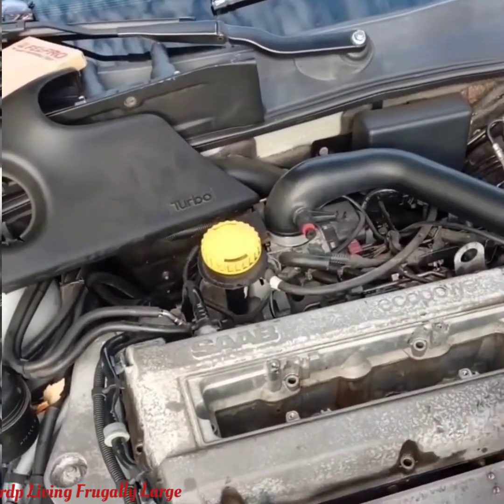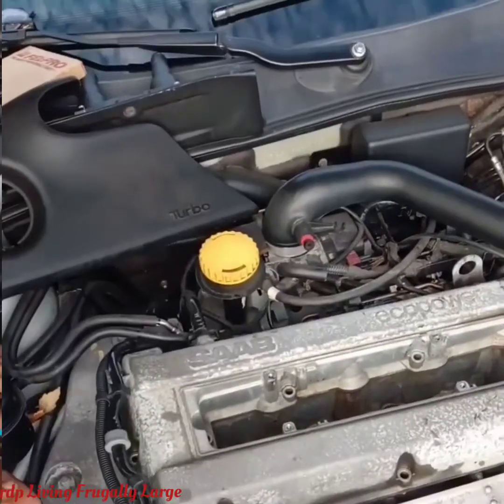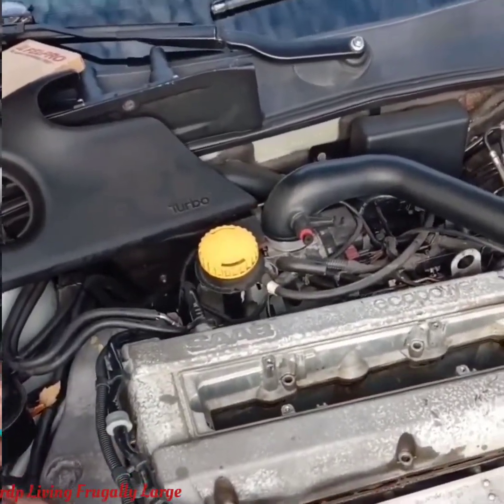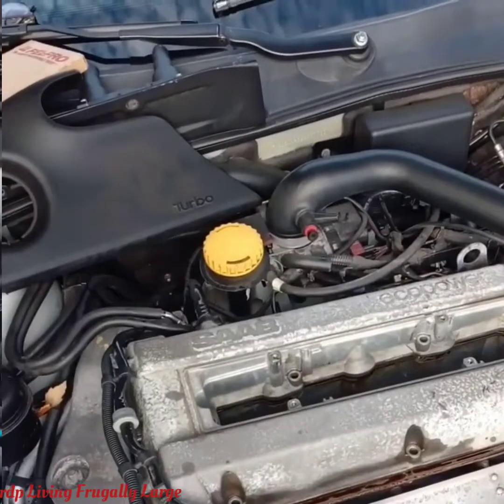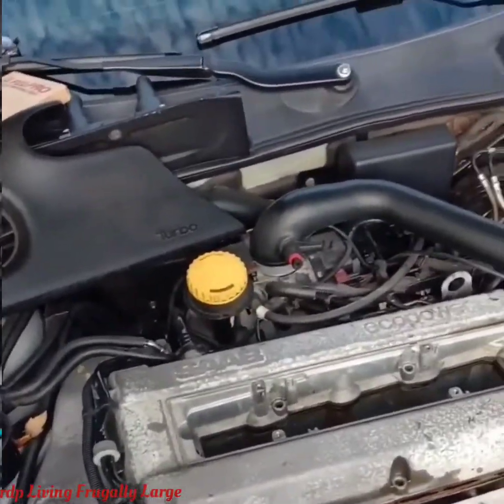One thing I forgot to mention — we also use an 18-inch long flathead screwdriver to pry open the cover. That's what we're doing right now. After we pry it open, I'm going to get the camera closer.